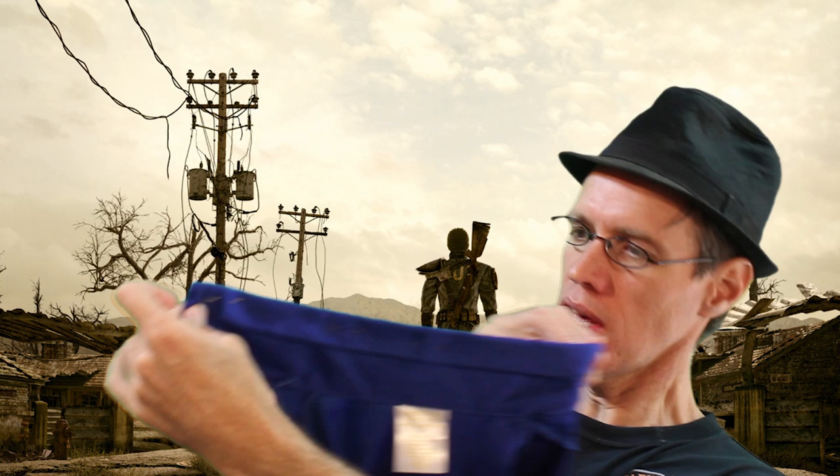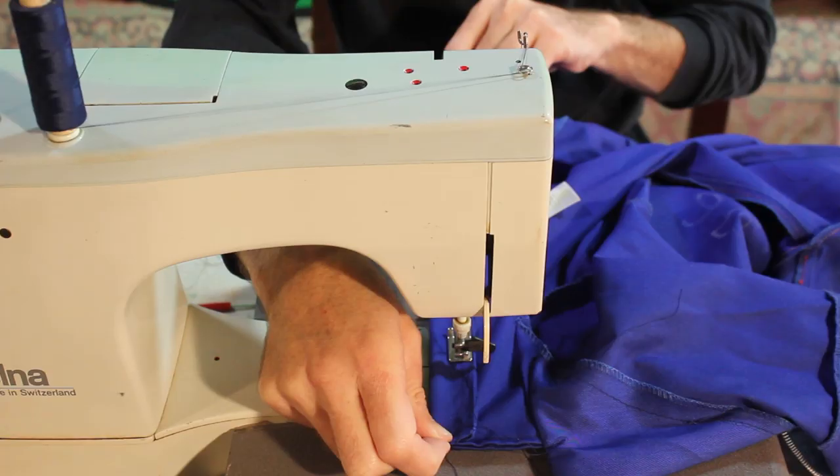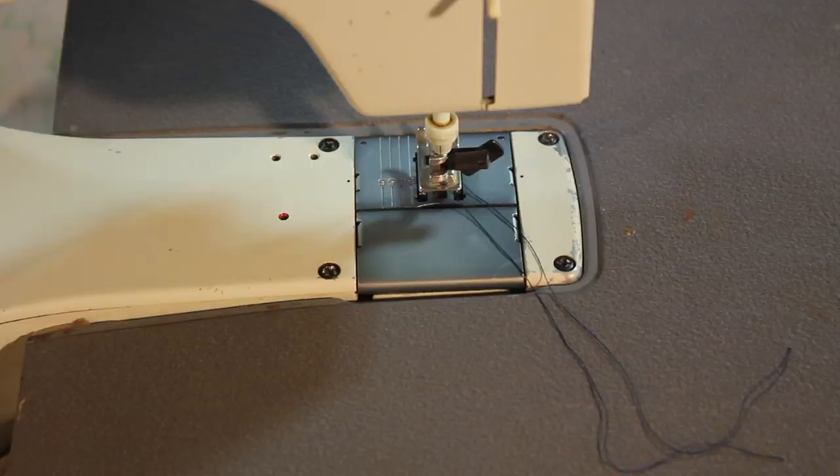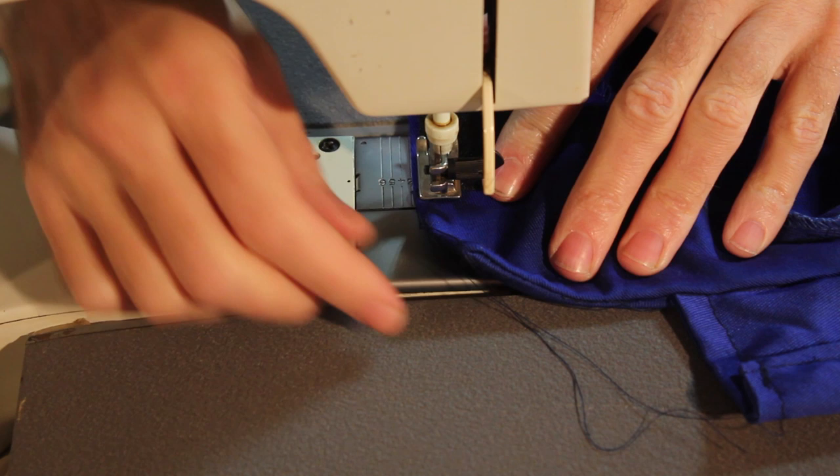Now that we've got the collars set up, we want to bring them down in size. Instead of cutting everything, I'm just going to fold these in and pin them. The reason for that is so that we can bring the actual height of the collar down slightly. With that pinned together, we're just going to run that through the sewing machine and stitch it down. Now we're going to be adding some velcro to the inside of the top collar because the zipper only goes so far.